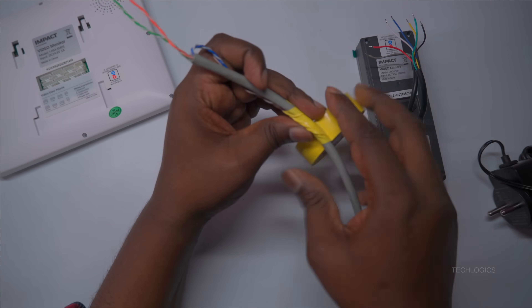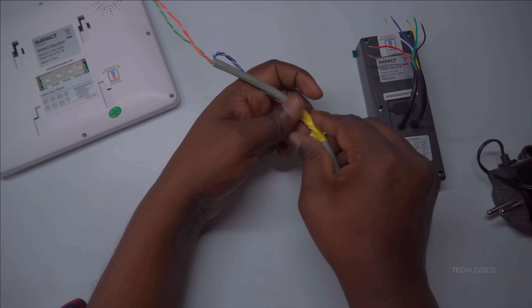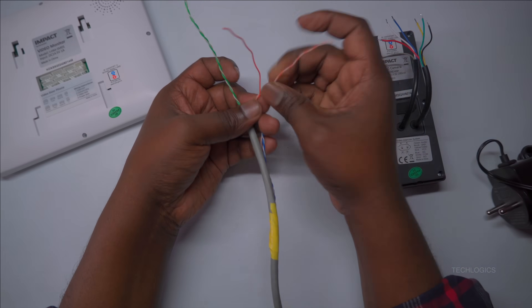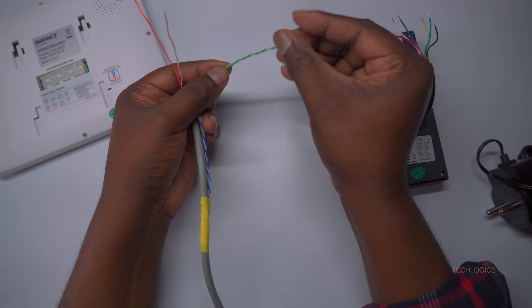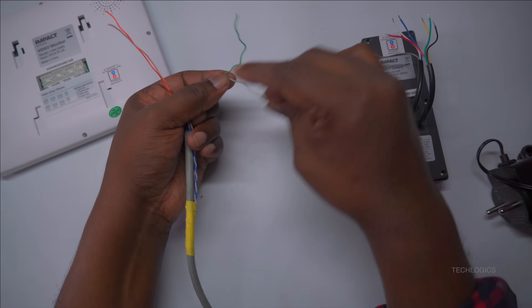The remaining two pairs of wires can be reserved as spares for future expansion, such as installing locks or sensors. To protect these unused wires, wrap them properly with insulation tape, ensuring they are kept in good condition for later use. Proper safeguarding of these spare wires helps maintain system integrity and provides flexibility for future upgrades.